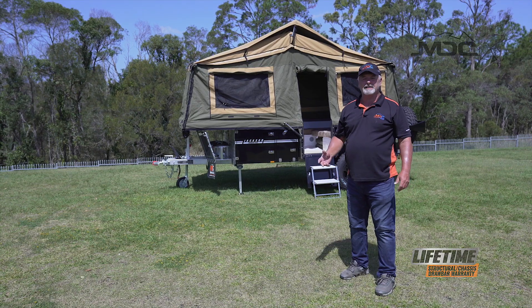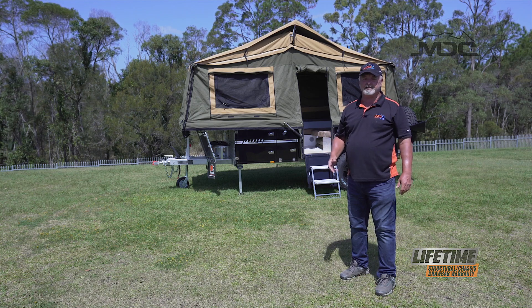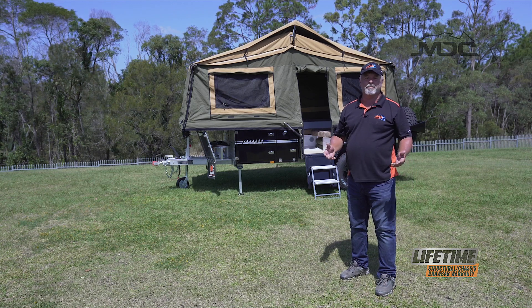There you go, folks. That takes a fairly relaxed 10 to 12 minutes to set up the main tent on the Jackson forward fold, or around six minutes if you're in a hurry because you're encroaching on beer o'clock.